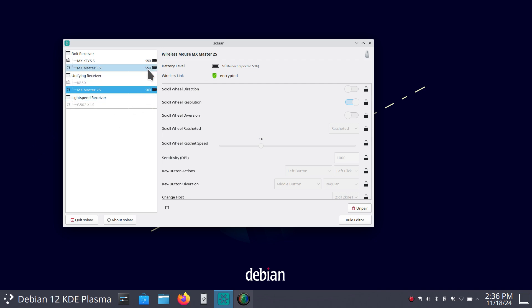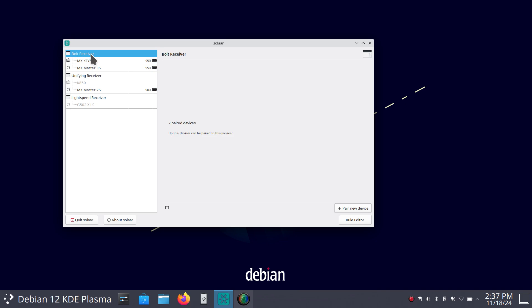One is sitting at 90%, one is at 95% — they're both rechargeable mice, USB-C if you're curious. That particular mouse, the 2S and the 3S, have three different channels. That means I can program the 2S for three Unifying receivers with three different computers — that's what this tool does. Solaar is used to program these receivers. I can do the same thing with the 3S; it has three channels, and so does this keyboard. So I programmed three Bolt receivers identically except on different channels — channel 1, channel 2, and channel 3.